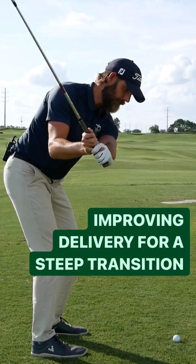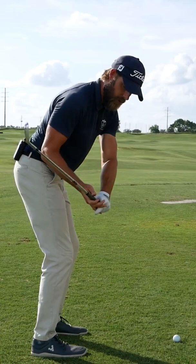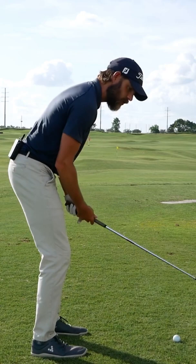I see a number of players that typically get steep in transition working towards shallowing that delivery by getting the club head, instead of hiding in front, coming in more from below and behind them. For some players this may give them a nice feel of what they need to do through impact, but for many I find it leads them into a position where their arms get stuck and then they end up standing up rather than rotating through the shot.